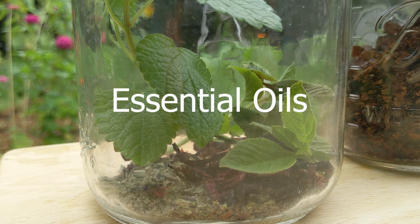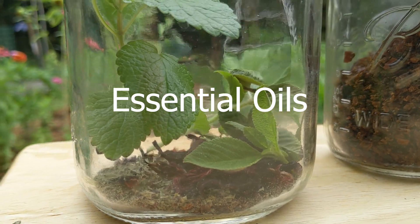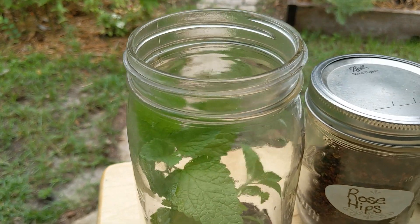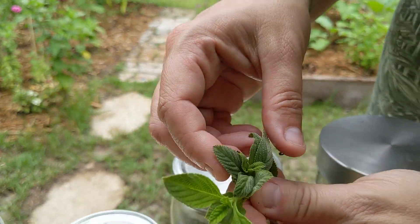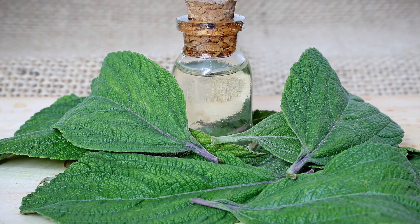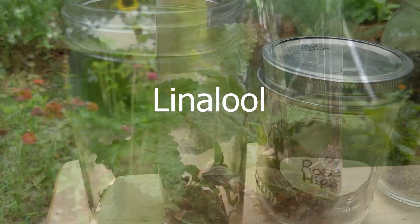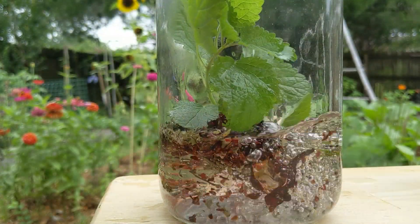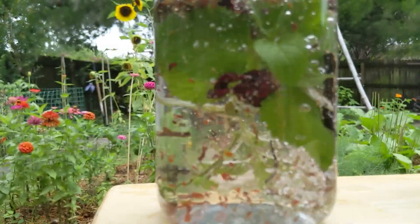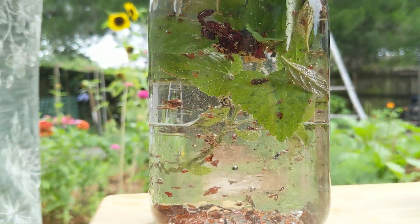Lippia alba is a shrub whose essential oils have important biological, pharmacological, and aromatic properties. The strong aromatics of the crushed leaves indicate potent essential oils. The essential oil composition is unique to each plant, and the most abundant compounds found in Lippia alba are linalool and limonene. Lippia alba terpenes — the fragrant oils — have therapeutic benefits, and many of the plant's positive attributes can be connected to its essential oil components.